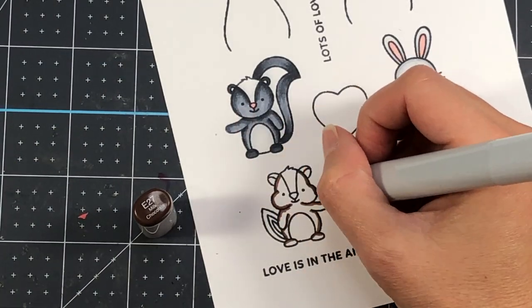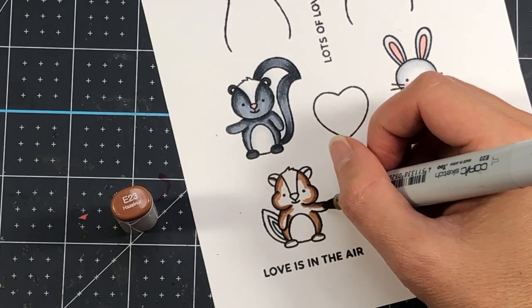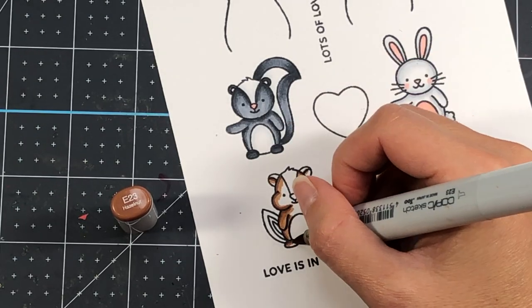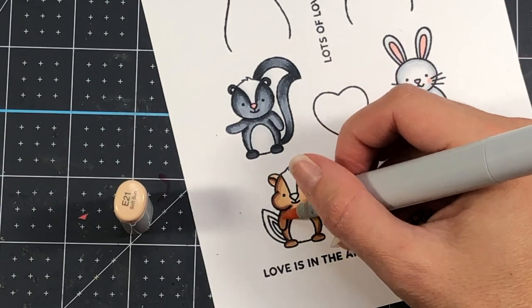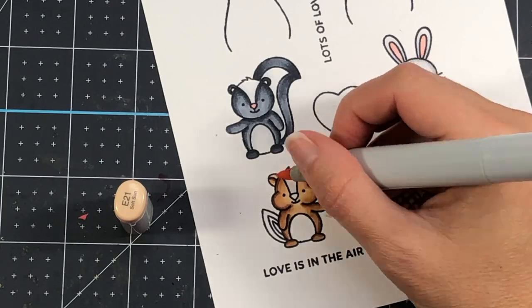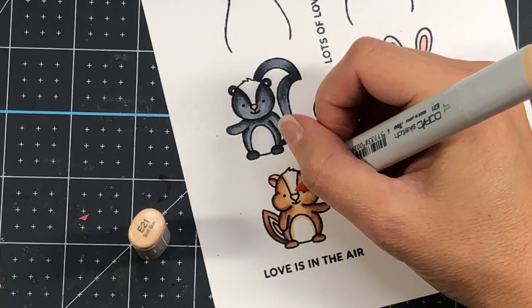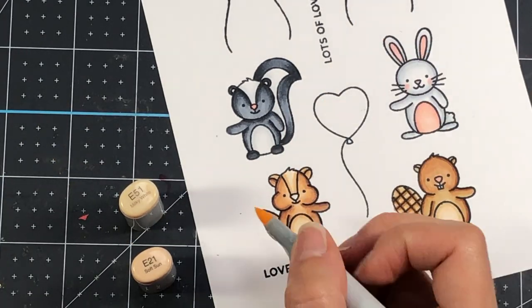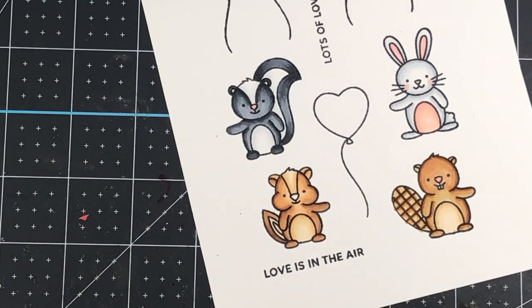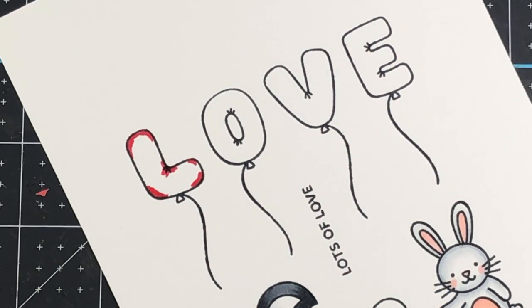Moving on, I have the squirrel. I'm using E27 as my dark, then E23 followed by E21. For the tail I use the same colors. Then I go light in the middle of the squirrel with E21 and E51 — E51 is the darker shade — and R20 for the nose.